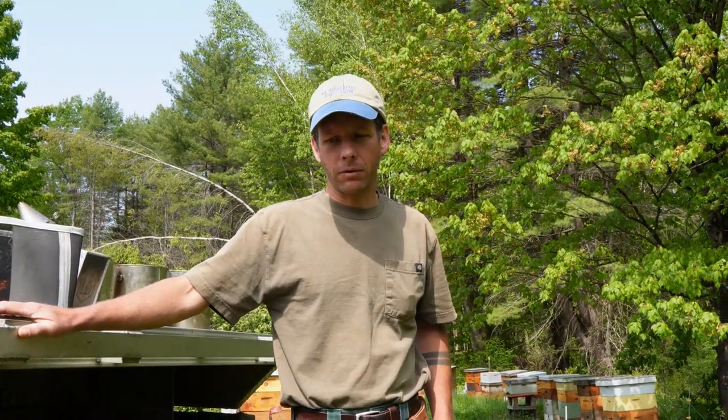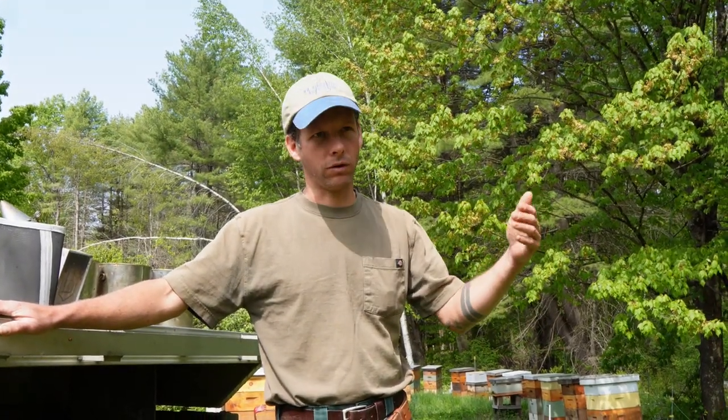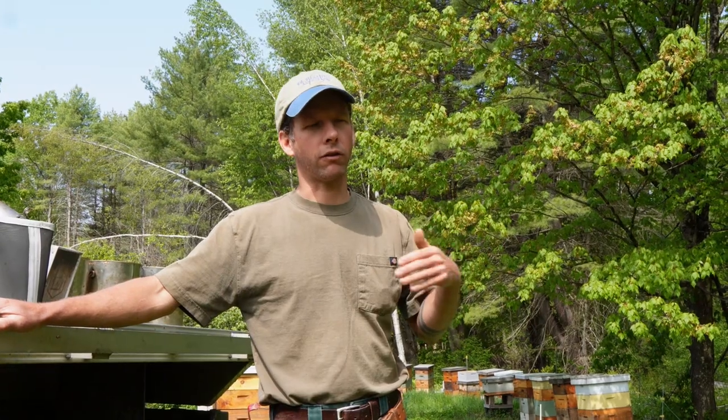For me, I run an eight-day cycle. Essentially what I'm doing is every eight days I'm grafting, every eight days I'm setting up another round of cell builders. There's this constant cycle of preparing, grafting, distributing the cells out to the mating yard, and every eight days catching queens out of the mating nukes that'll be replaced with the queen cells.